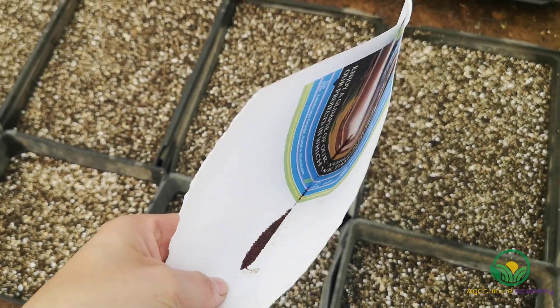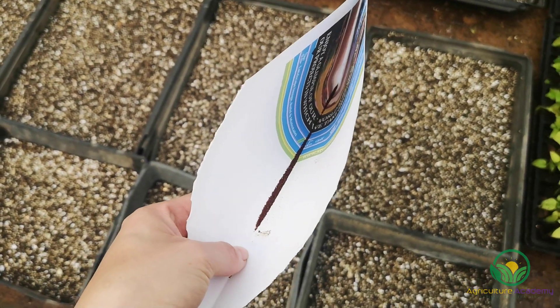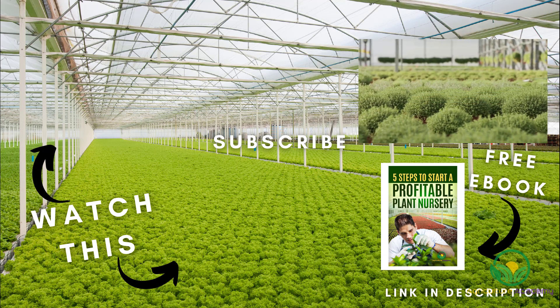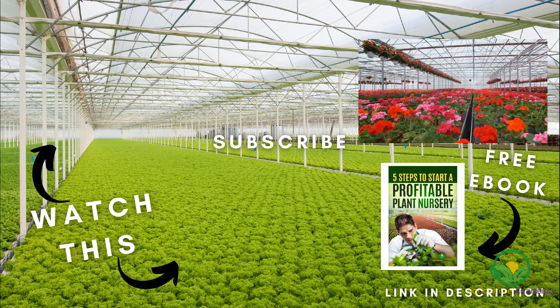If you're interested in how the grass seed is then sown into these trays, you can check out the description for the link to our video. We hope you learnt something new — if you enjoy our content, be sure to subscribe for more videos like this.